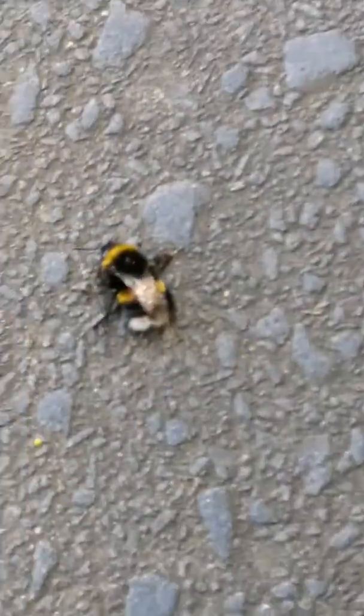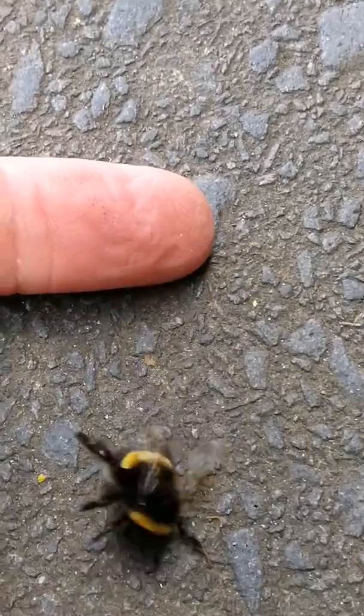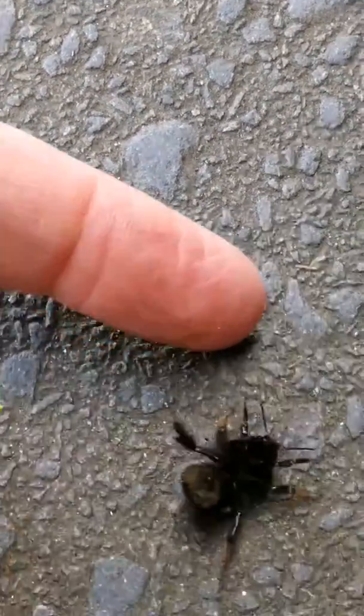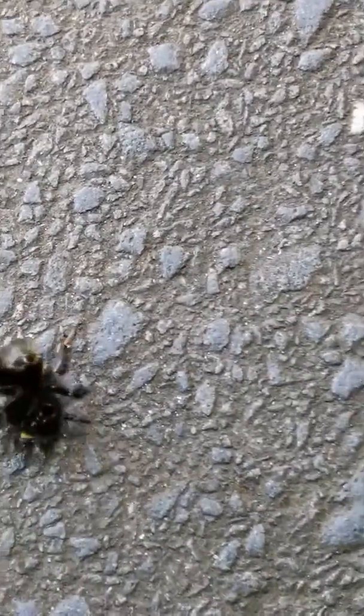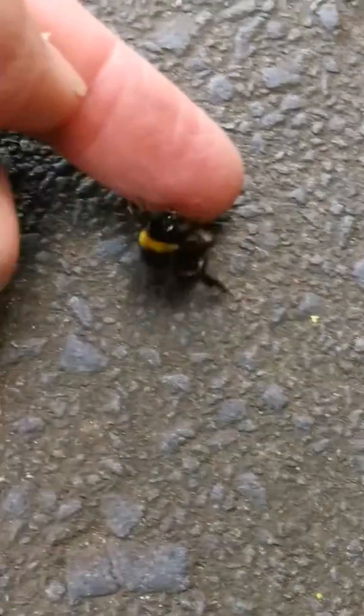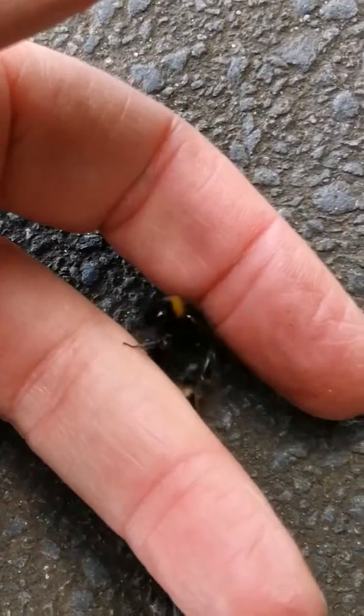So here we have another bumblebee. See how they want to be in your hand? Trying to grab on. Remember, they've been in the shadows through the night. Don't worry. Try not to pinch them.